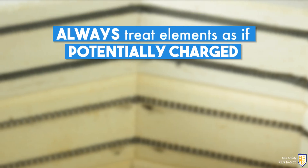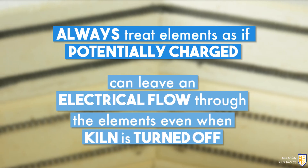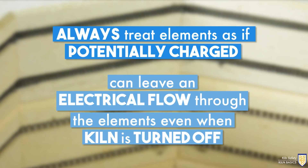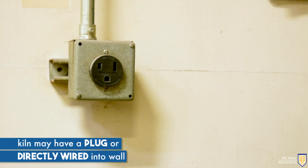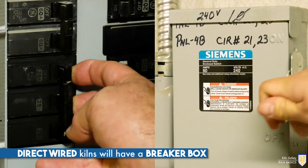You should always treat your elements as if they are potentially charged. Some kiln malfunctions can leave an electrical flow through the elements even when the kiln is shut off. For this reason, always unplug or disconnect your kiln before performing any maintenance or repairs. Your kiln may have a plug or may be directly wired into the wall. Direct-wired kilns will have a breaker box where you can disconnect the power.